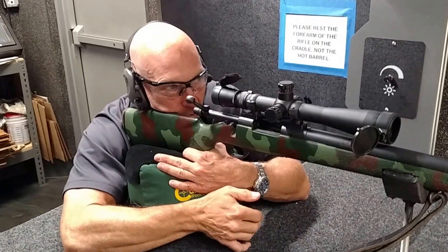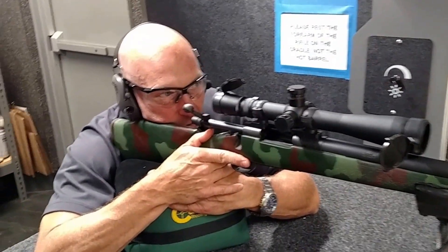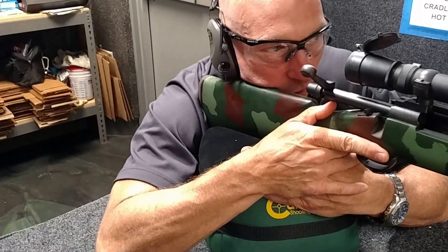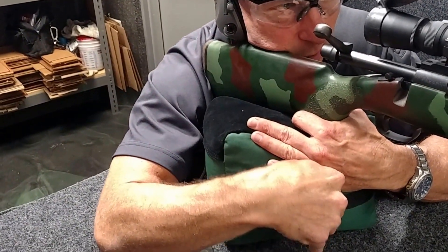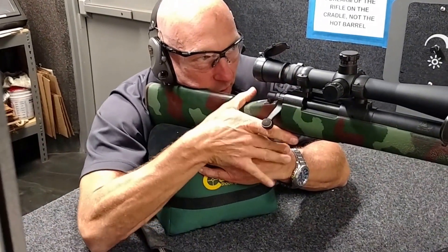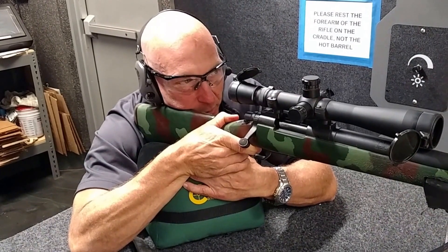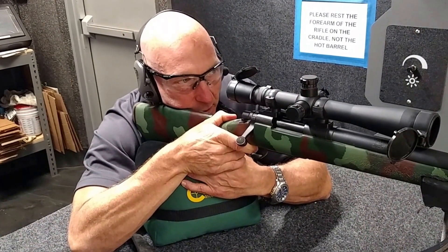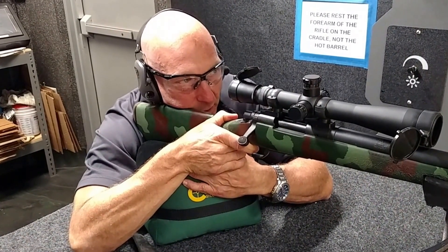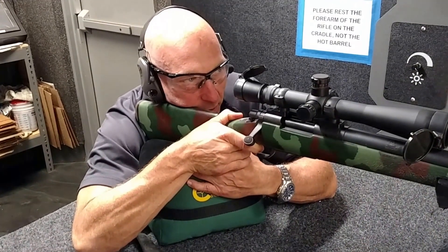I'm going to get my natural point of aim. I'm going to move over just a little bit, line the crosshairs up with the target. What I'm actually doing right here on the sandbag is squeezing the sandbag to get some elevation onto the buttstock. And there's my rest right there — squeezing the sandbag, lining up the crosshairs to the target.